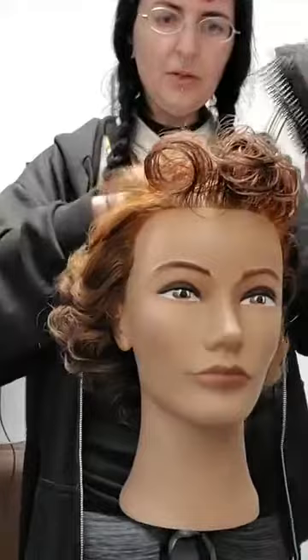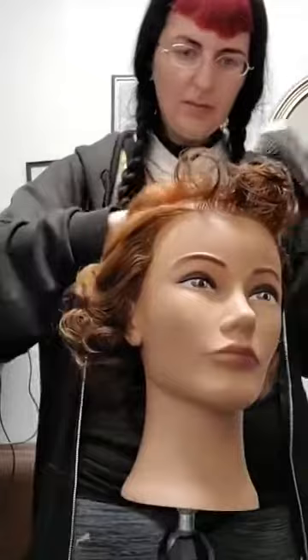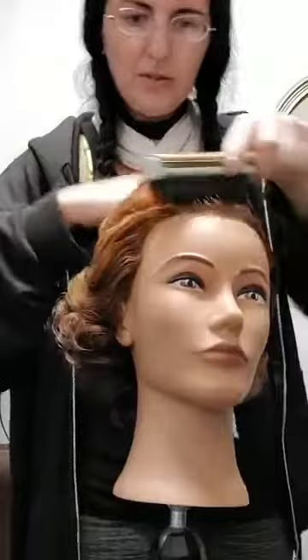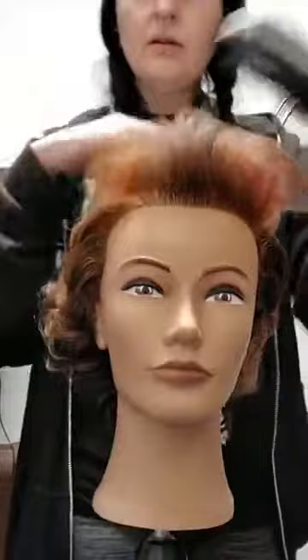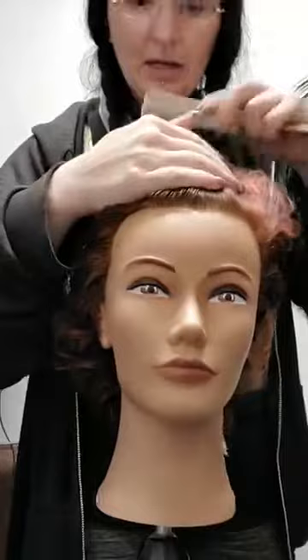I did bring the stand-up curls and the crown back quite a ways so that we could get as much volume as possible out of the top — enough volume to make it obvious that we're going for a bit of a pompadour style. Maybe not so much volume to have it going from the high heavens, but it's modifiable to be as big as you want it.